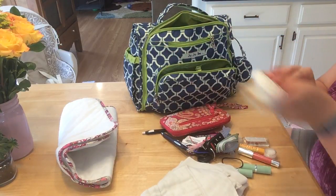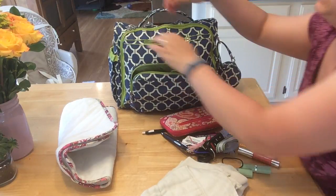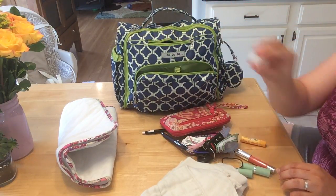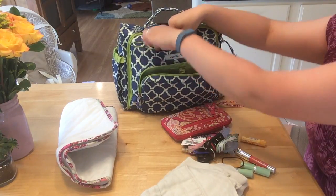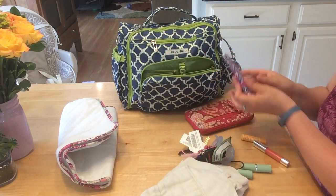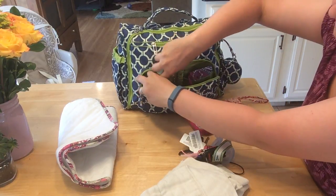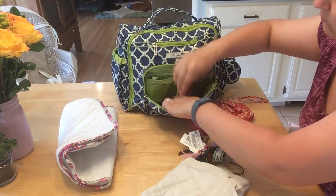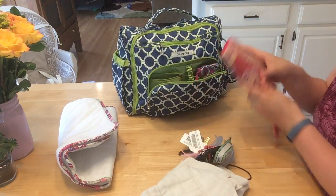Sophie can just fit right in here at the top. In what's typically the cell phone pocket I'm going to put my hand sanitizer, some lotion, and some pens. In the mommy pocket I'm going to put my business cards and all of my lip sticks, and then my wallet.